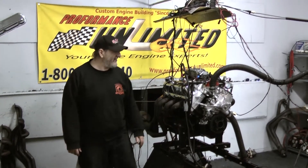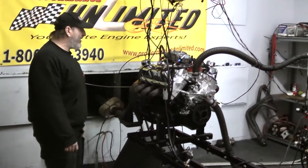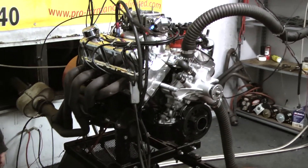Welcome to Promoters Unlimited. Today we've got on our dyno stand a 347, 475 horsepower package. This has got some different modifications onto it, so that's why we're introducing it to you today.